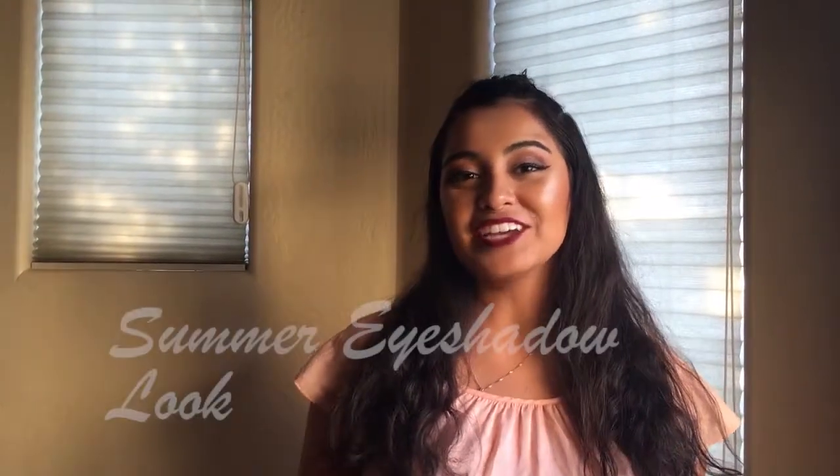Hi, I'm Sienna and I'm going to teach you how to get a simple go-to eyeshadow look for this summer.